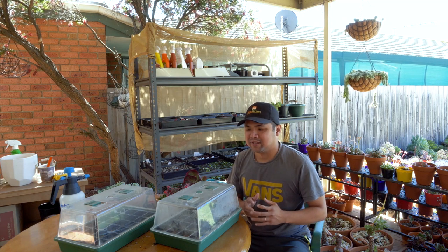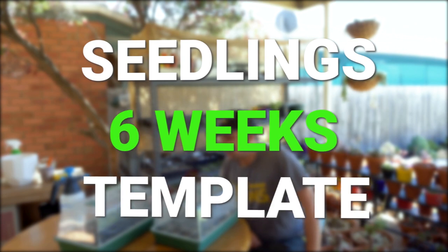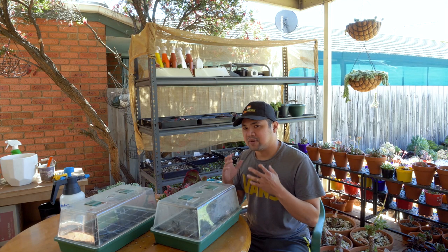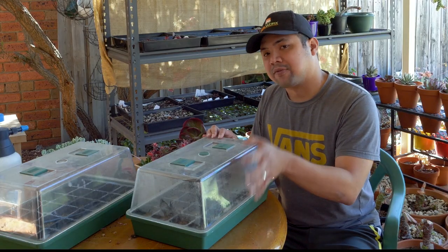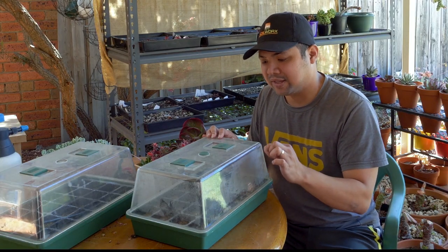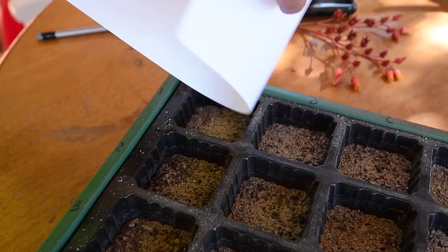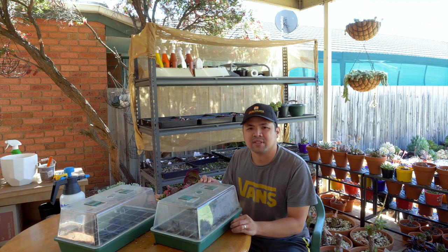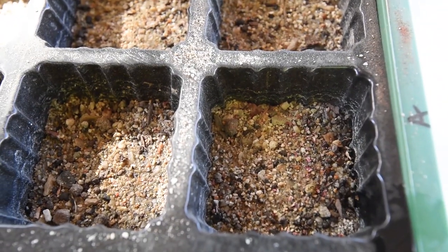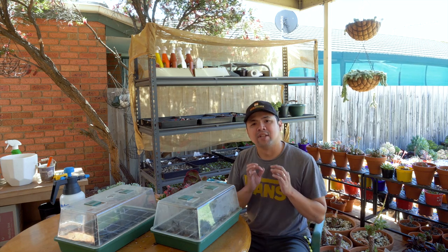It's time for another update on my seedlings. I've got two mini greenhouses in front of me. To your right, this is the first batch of seedlings that I sowed. I'm not sure how many weeks it has been — somewhere around five, six, or seven. It has been quite a while since the last update and I think you deserve another.